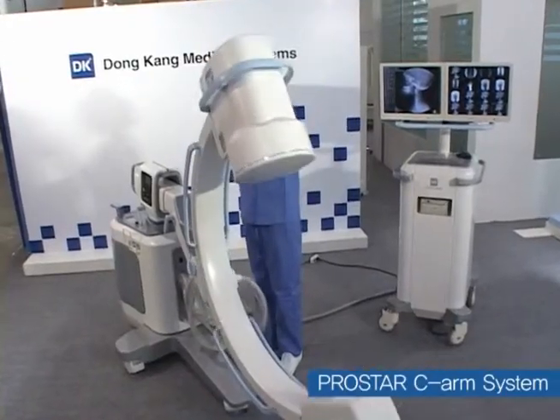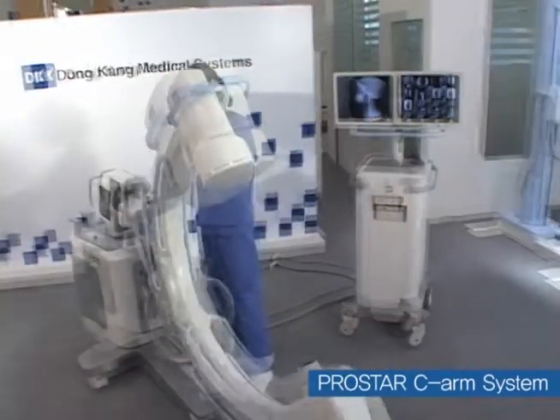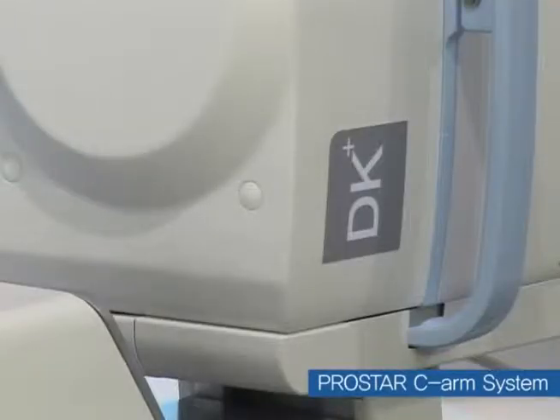The separate main C-Arm and viewing cart enables operators to obtain images easily, and a 1M graded camera is installed for high resolution imaging.